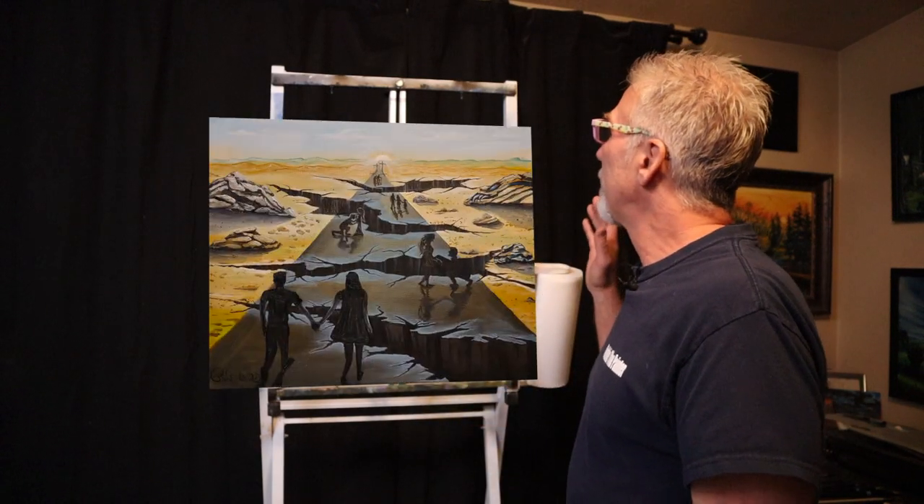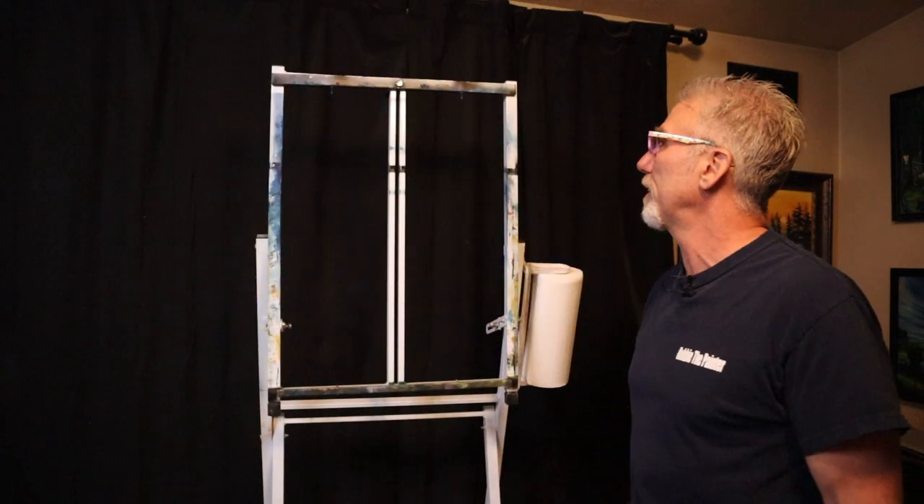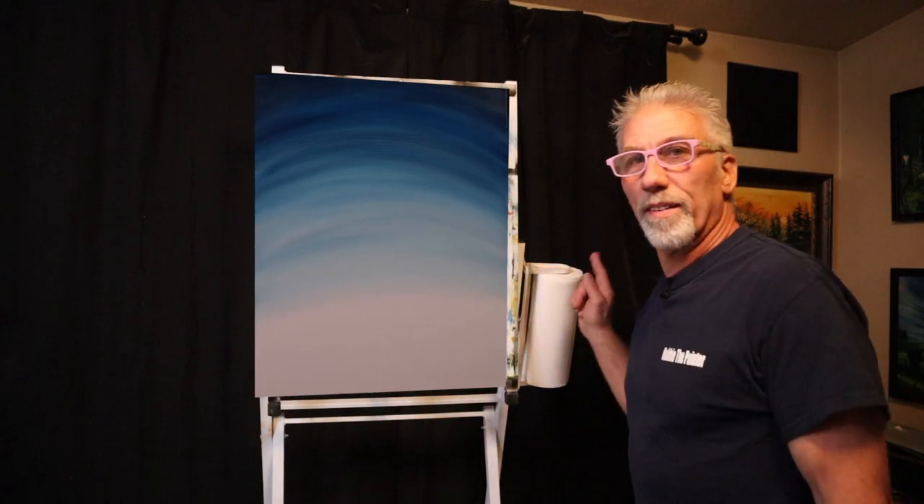Today's going to be one of those episodes called the Just Because series where I show you paintings I felt like painting just because. I did this one last night and I didn't plan on doing a painting and I didn't film it, but I wanted to show you... No, that's not it. No, not that one. That's not even a painting — that's me with long hair about five, six years ago. No, not that one. This one. This one here.